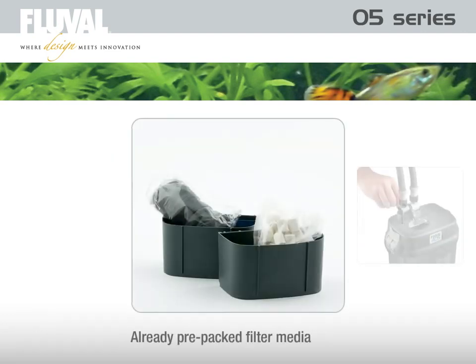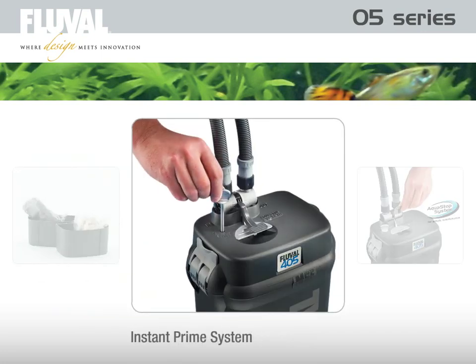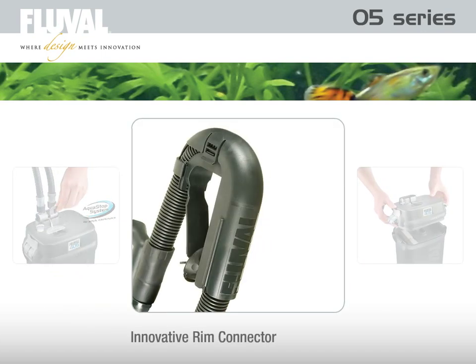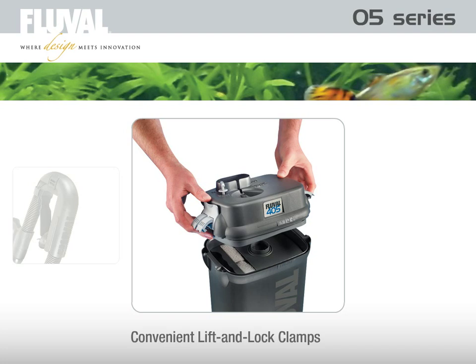To save time and eliminate guesswork, filter media are already pre-packed into the appropriate filter baskets. The Instant Prime system ensures easy startup, and the AquaStop valve makes leak-free connecting and disconnecting of the tubes a snap. Together with the innovative rim connector and the convenient lift and lock clamps, the Fluval O5 offers unparalleled ease and flexibility in creating and maintaining the ideal environment for fish.